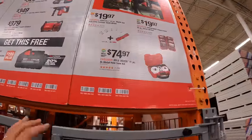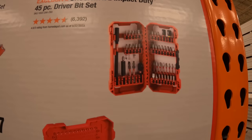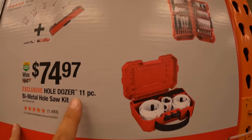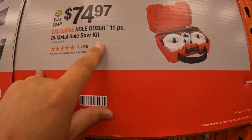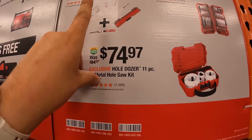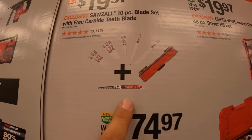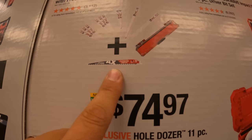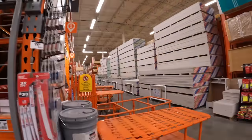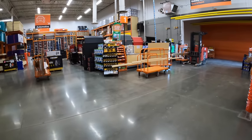A couple of quick last mentions: $19.97 for the 45-piece Shockwave impact duty driver bit set. $74.97 for the 11-piece bimetal hole saw socket set. Or $19.97 for the 10-piece reciprocating saw blade set with a free carbide teeth pruning blade. So yeah, that's pretty much it.